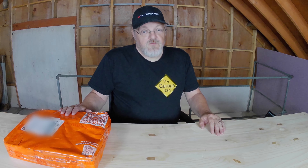Welcome to The Garage USA. I'm Jonathan Brinke and today I'm going to be going through some automotive tools and accessories that my wife ordered from Temu.